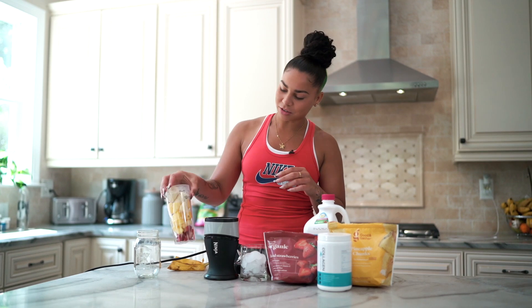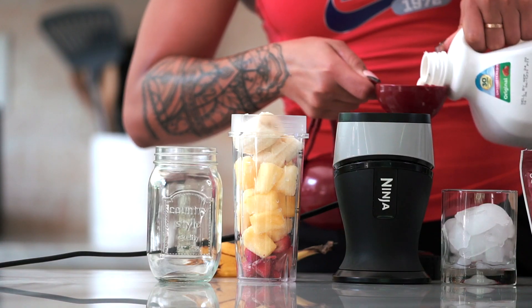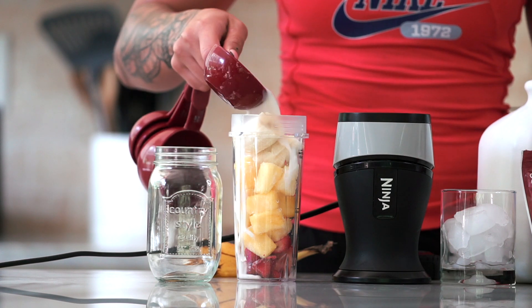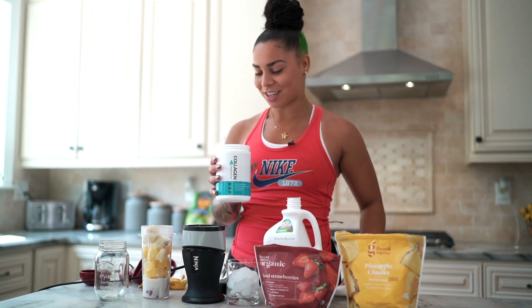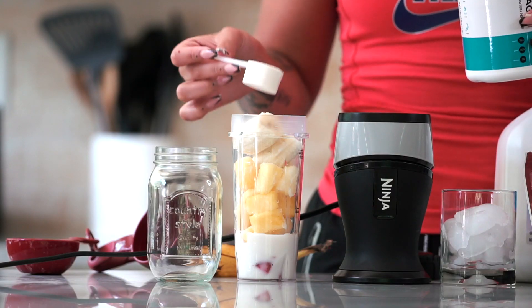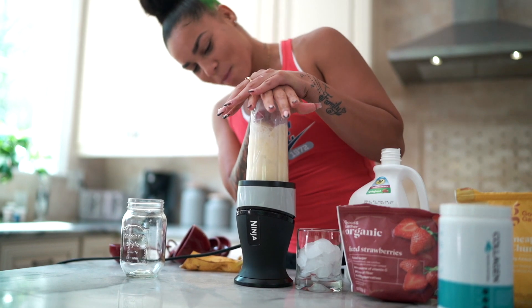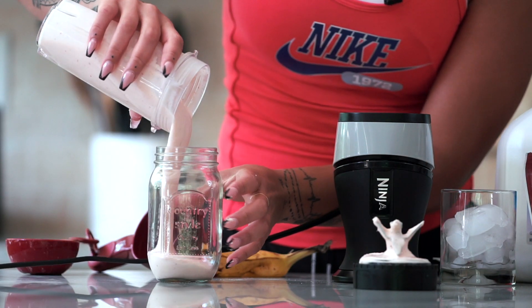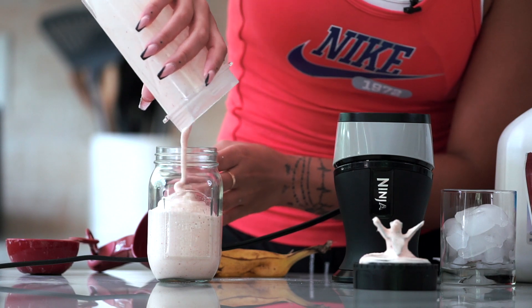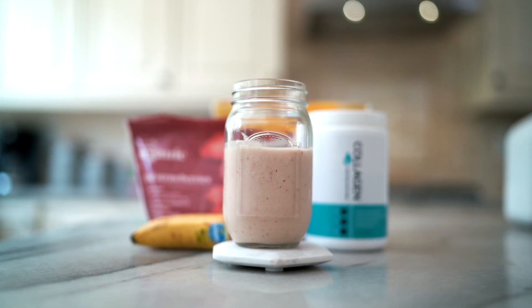It's getting a little full but it's okay, we might have to blend it a little bit. Half a cup of almond milk, and last but not least the holy grail — collagen. And now we drink!